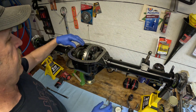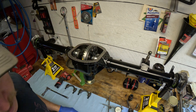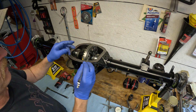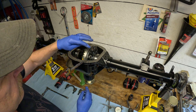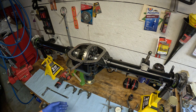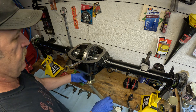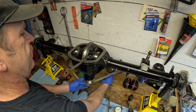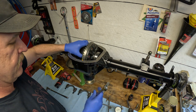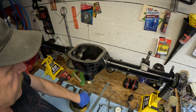I'll show you a really neat trick that makes getting the differential carrier out a snap. What we do is take a box end wrench and put it on one of the bolts for the ring gear, and then we're going to turn our pinion — and it's going to force the differential carrier right out of the housing. Watch this. Look at that — this comes right out, doesn't take a lot of force. You may actually be able to turn it by hand depending on how tight the carrier is in there, but this makes removing the carrier a lot easier than prying or yanking it out of the housing.